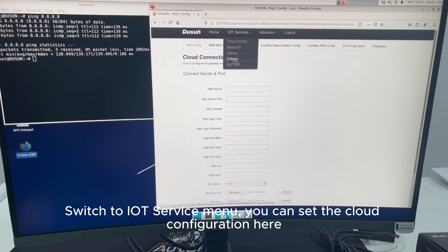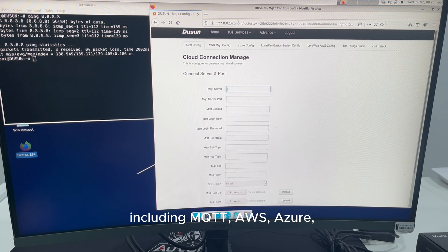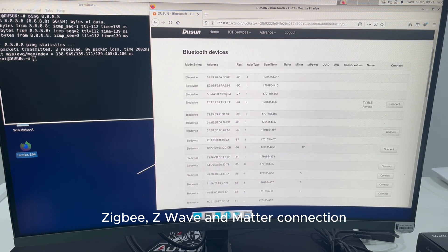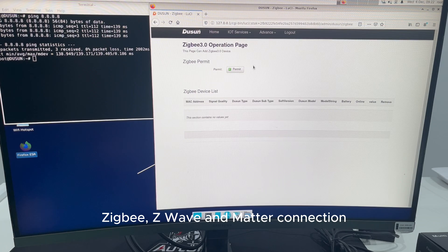Switch to the IoT service menu, where you can set the cloud configuration, including MQTT, AWS, Azure, and LoRaWAN network servers. You can also set up Bluetooth, ZigBee, Z-Wave, and Matter connections.